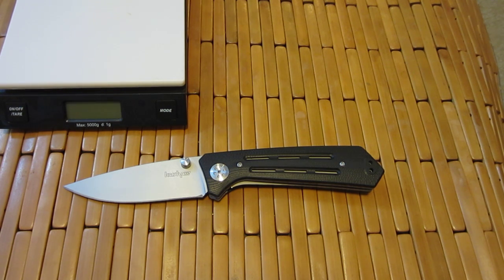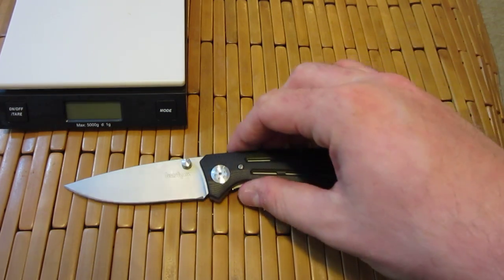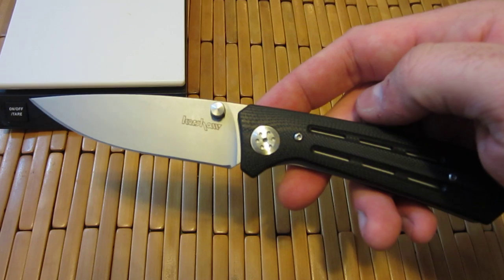Hello ladies and gentlemen, Carter here. Got another video for you, another knife video. This is the Kershaw Injection 3.5.